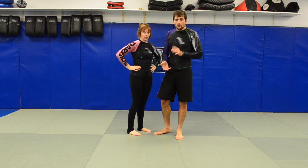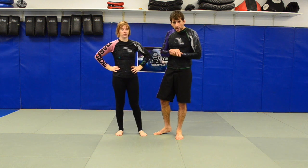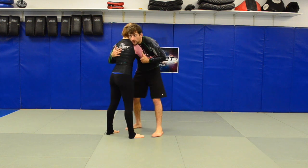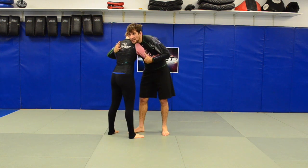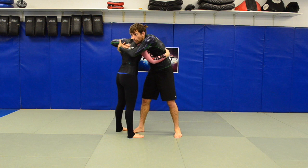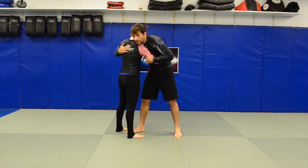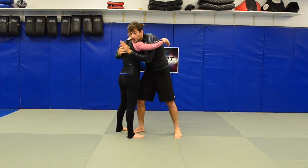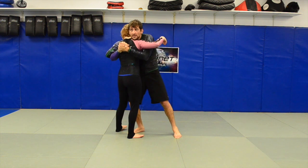Now we're going to move on to the double body lock takedown. We start with pummeling here. I'm going to keep this nice and tight so she's not able to swim her outside arm in, but I'm able to swim mine in. You pummel in, gable grip, keep it high.